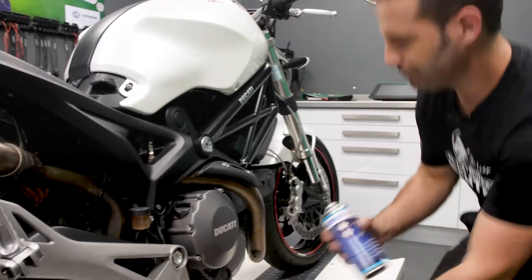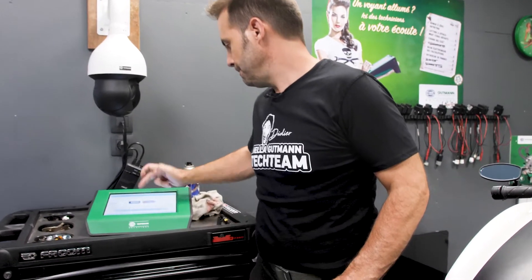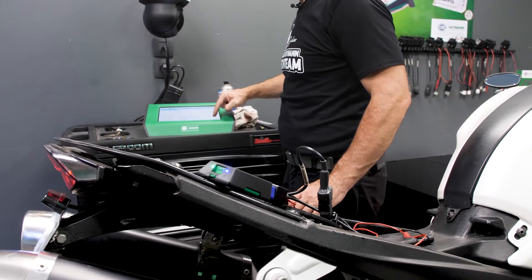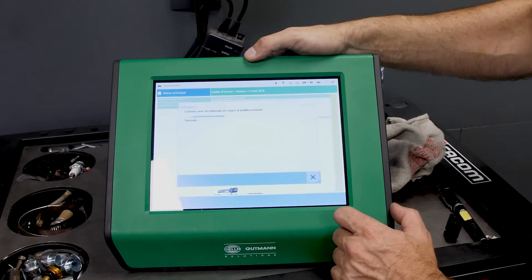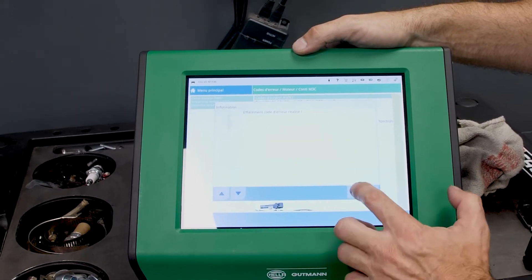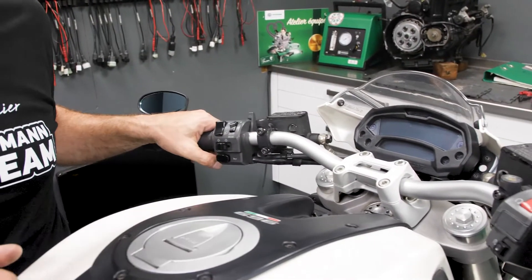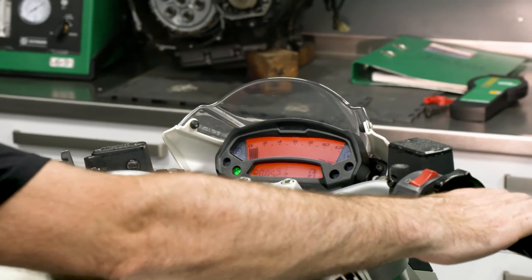Let's switch off the error code. Let's select engine — engine diagnostic connector. The VCI is still in place. I'm pressing the waste paper basket symbol to delete. The error code is being deleted. Now we can switch off the ignition. Let's start the engine. There are no more errors indicated, no more warning lights.